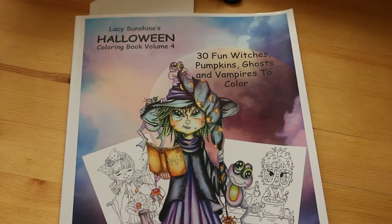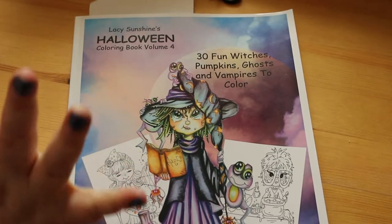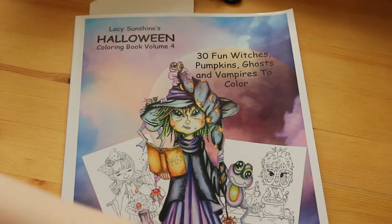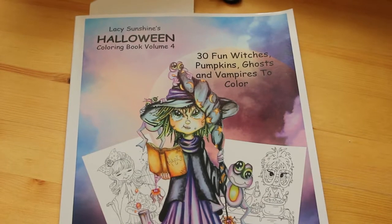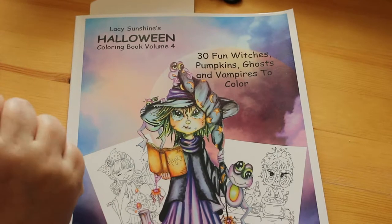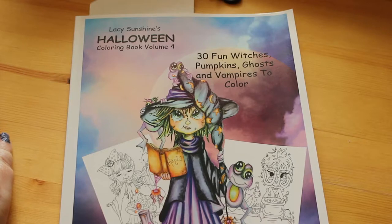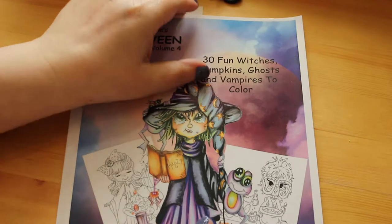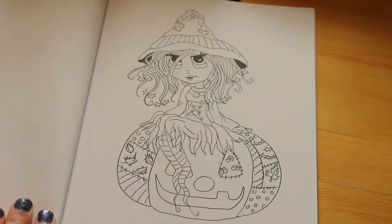Hello everyone, it's Andrea and I'm here today with a colouring chat because one of my subscribers suggested I do another one since I haven't done one for a while. It's also Halloween so I thought we'd do a Halloween colouring chat. Happy Halloween everybody! I'm going to do a picture from Lady Sunshine's Halloween Colouring Book Volume 4 - 30 Fun Witches, Pumpkins, Ghosts and Vampires to Colour by Heather Valentine.